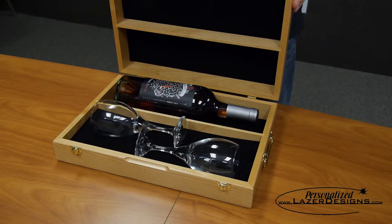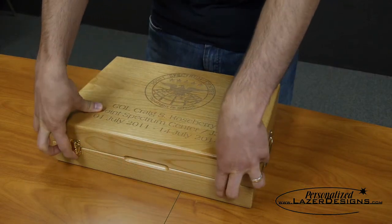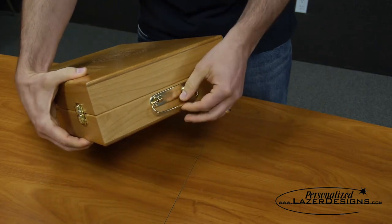They're available with two optional wine glasses with or without engraving. The wine box is 10.5 by 15 inches in size and features a handle on the top for easy carrying.